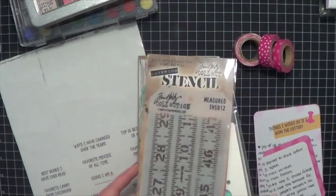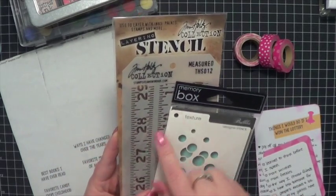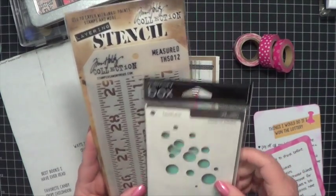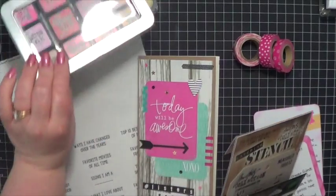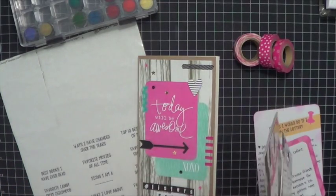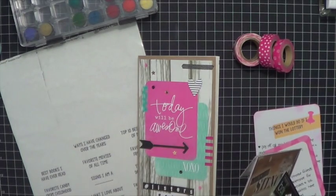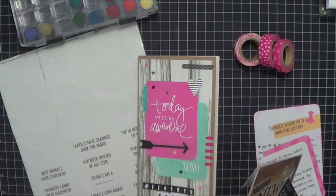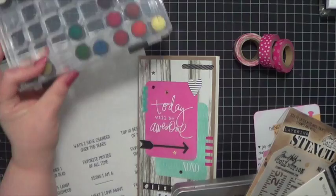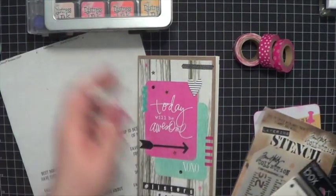The reason I did that is because I pulled out a couple of stencils. I pulled out this Tim Holtz stencil, which is 'measured,' and this Memory Box stencil, which is 'bubbles.' I pulled out some of my mini distress inks — basically just Picked Raspberry and Wild Honey — because of the colors that were on the Project Life cards that I chose. I just used these little daubers to put on some color with these inks and stencils.